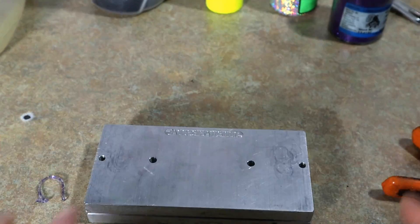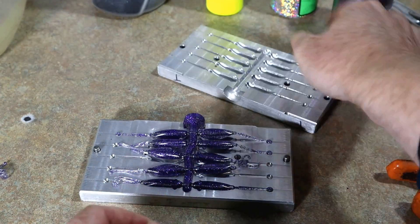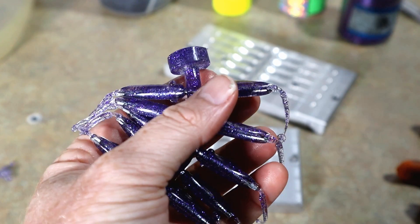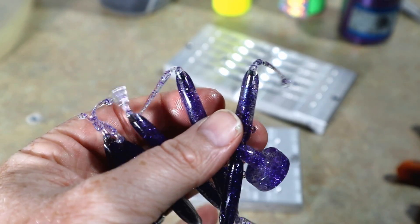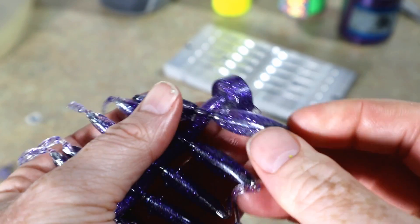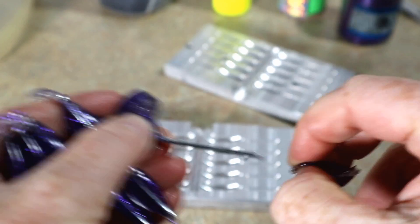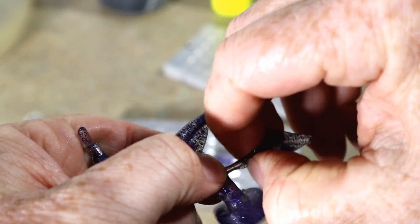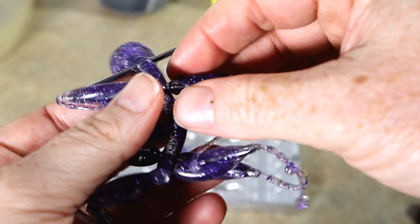I'm going to zoom in because I don't want to throw the shells out of place. I think I have to cut them right there with some little scissors — just kind of snip them off on both sides — and then I can slide the rod out, because it fills in the rest of the bait. Let's test that theory. Okay, I'll just break them off that way. There's our body — I think that's what we're going to do.